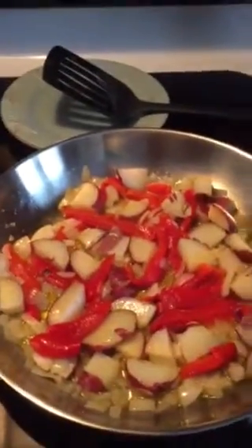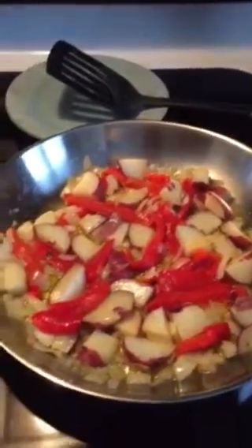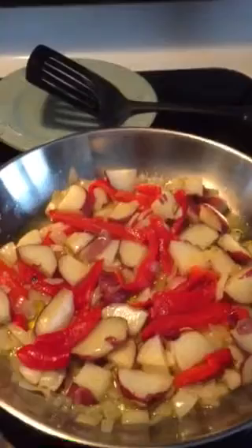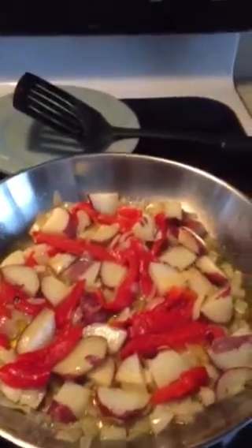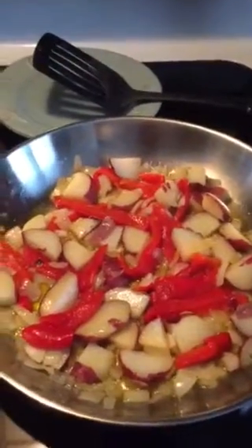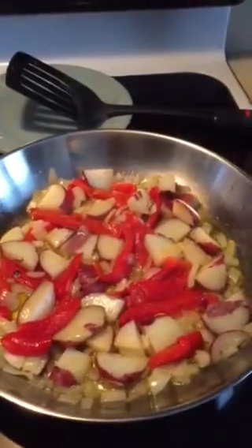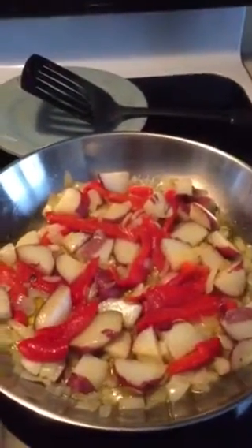So I'll let that simmer for a little bit and then I'll add the eggs. I could probably do eight eggs but I'm just gonna do three. You can add cheese — I like melted cheese on everything, but I might just throw a little grated Romano on it.